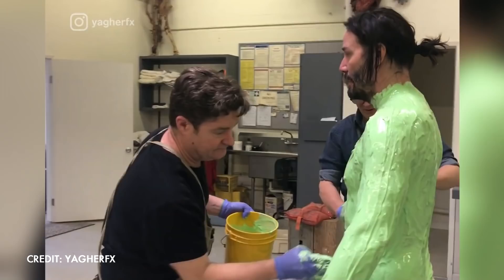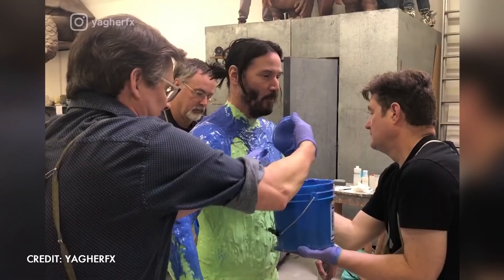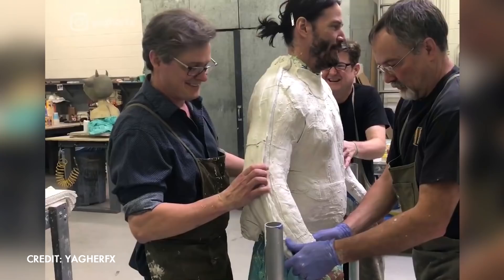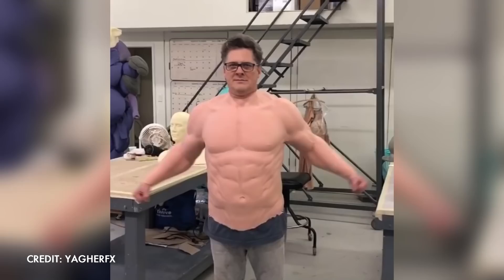Two types of silicone rubbers are used. The green silicone contains an oil that prevents the actor's body hair from adhering to it. The oil-less blue silicone is then applied on top, and then both are wrapped in a temporary plaster jacket to cure. Once dry, the plaster cast is carefully removed, and the mould is used to create a fiberglass mould that gets covered in clay, ready for the next step.